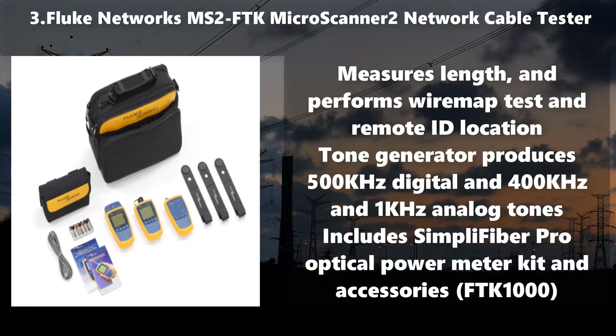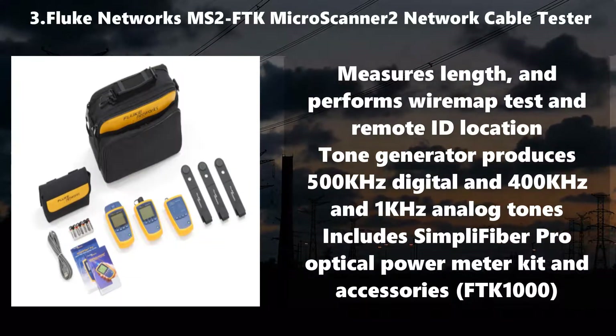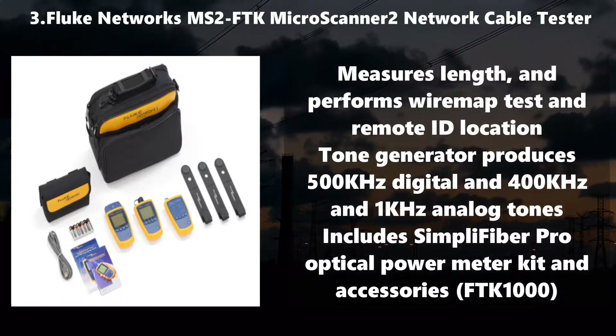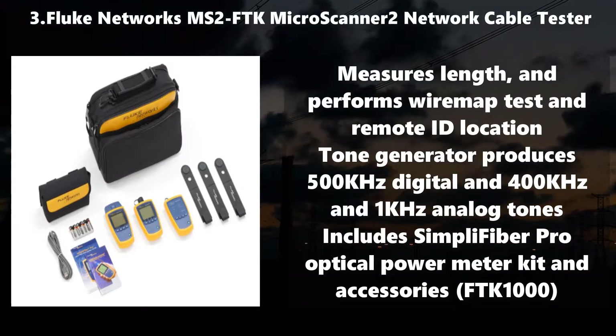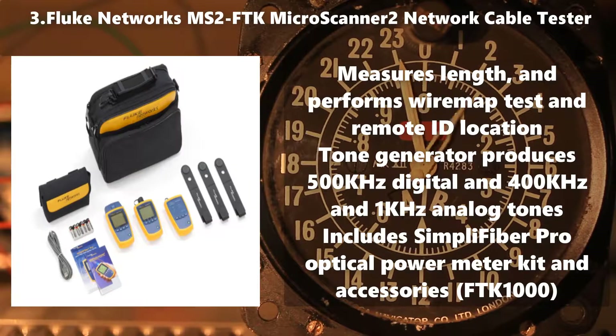Number 3: Fluke Networks MS-2-FTK Microscanner 2 Network Cable Tester. Measures length and performs wire map test in remote ID location. Tone generator produces 500 kHz digital and 400 Hz and 1 kHz analog tones. Includes Simply Fiber Pro Optical Power Meter Kit and Accessories FTK-1000.